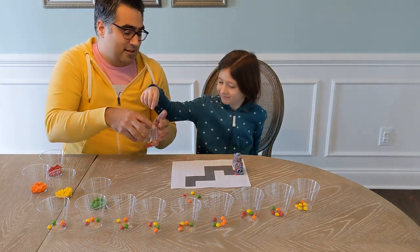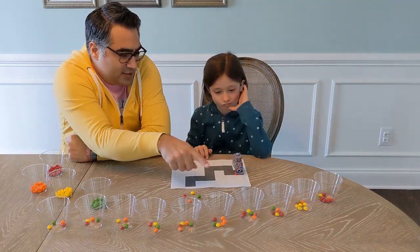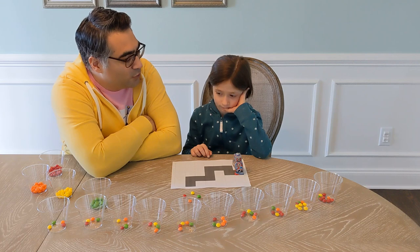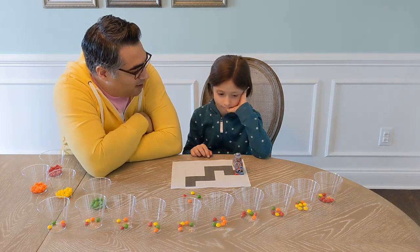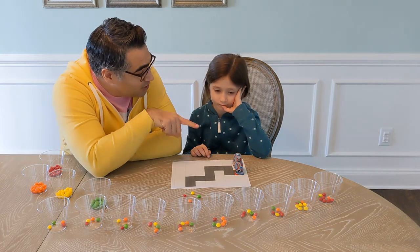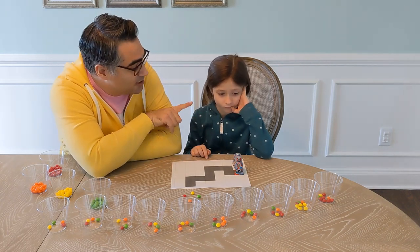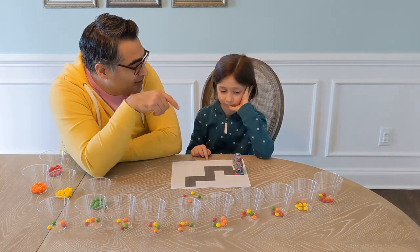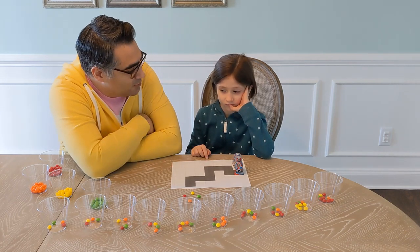Every single time it did the right choice, we encouraged it. Now we're gonna do something that's gonna discourage it. Every time it makes the wrong choice, we're gonna discourage that choice and say no, that's the bad choice. The way we're gonna discourage it is gonna be kind of fun for you — every time it picks the wrong choice, you get to eat the wrong choice.